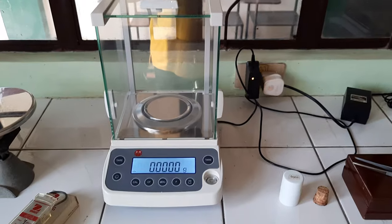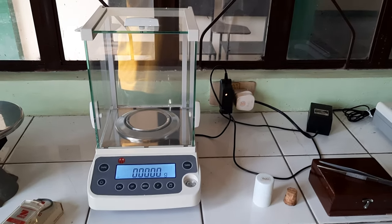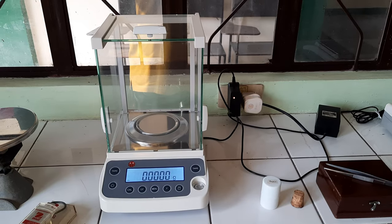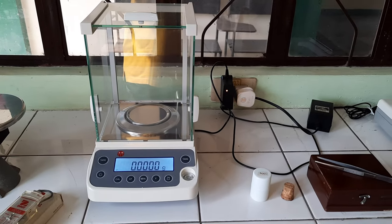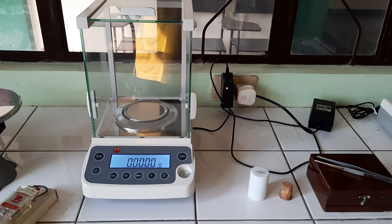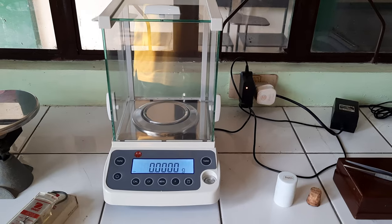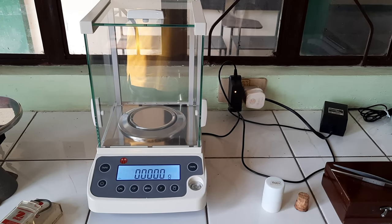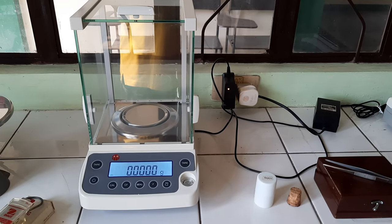We also have our analytical balance — a modern designed analytical balance which can be sensitive up to one-tenth of a milligram. It has four decimal places after the decimal point, which can be used to determine very minute mass quantities of substances.